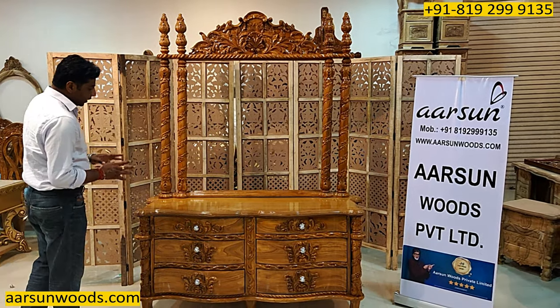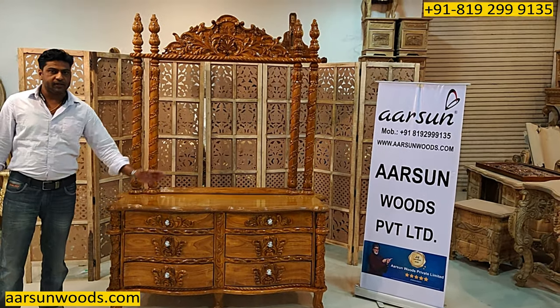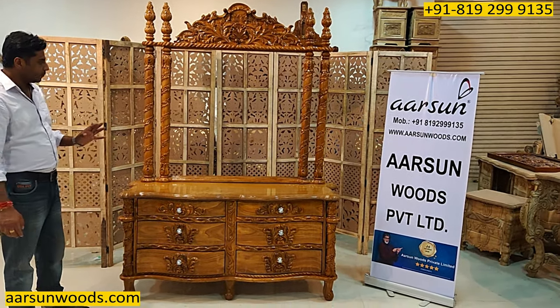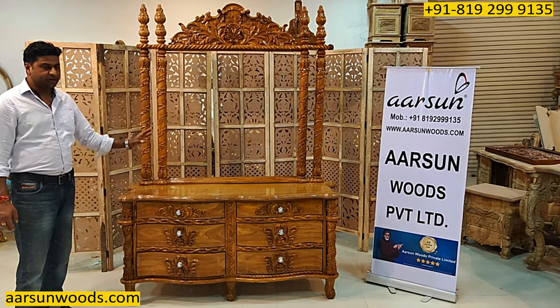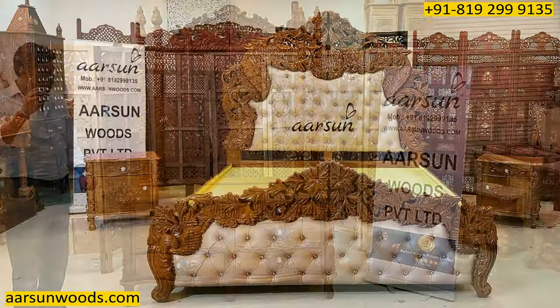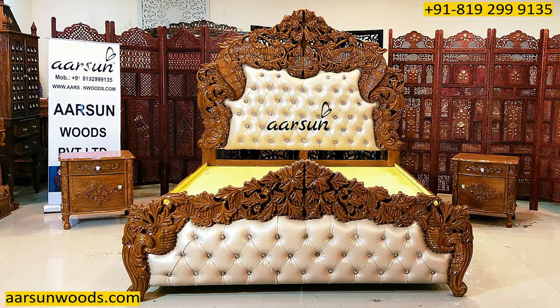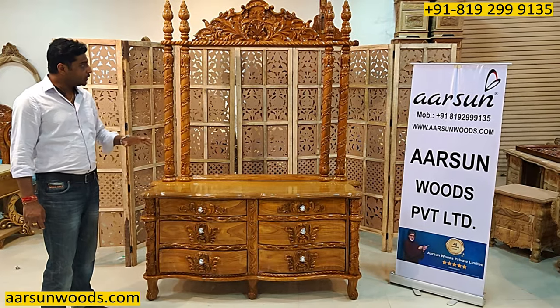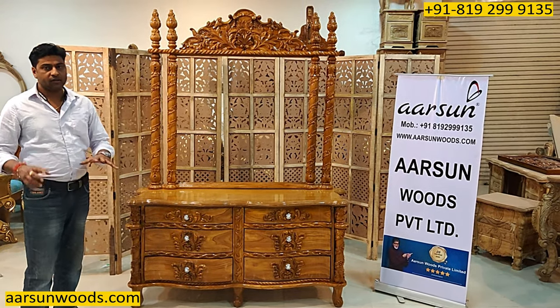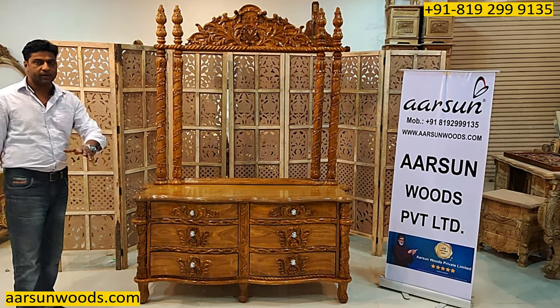Another thing I want to talk about is the color. The color of the dressing mostly goes with the bed itself. This is in antique finish because it is going with a very heavy, very nice bed of ours. You can see in the close-up here — this is the bed we have with this unit. The design should match the interiors and the bed as well if it's going in the bedroom.